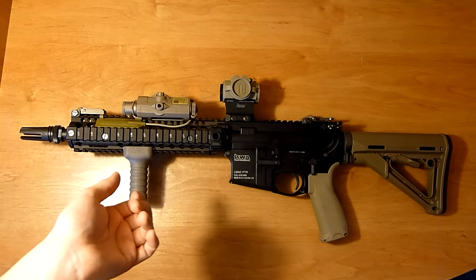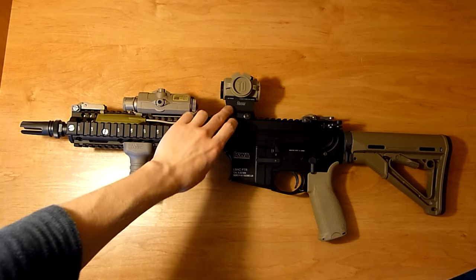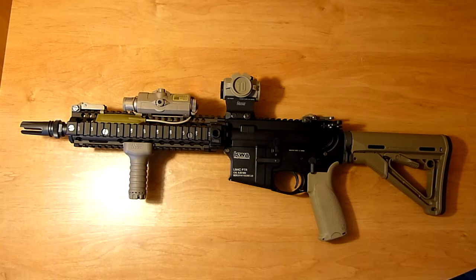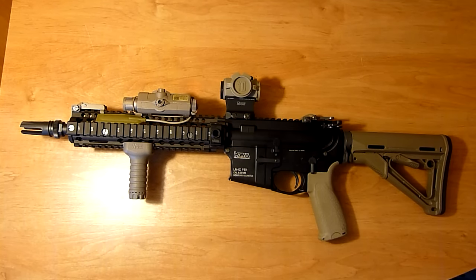This is actually the Primary Arms Advanced Micro on a Daniel Defense T1 mount, which is a really nice mount. The entire optic profile is really lightweight and minimal, and I went with the Tango Down cover to kind of match with the rest of the tan and stuff I've got going on here.